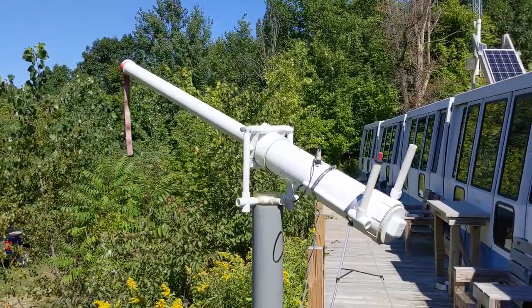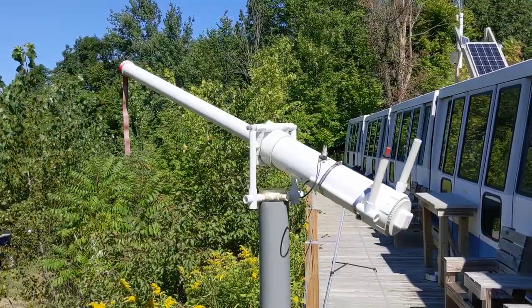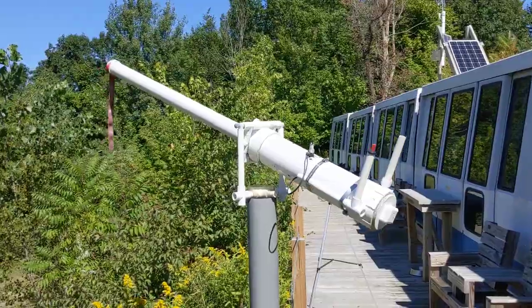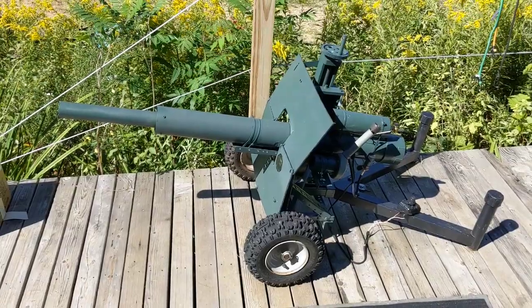We've also got some outdoor cannons, including the mounted deck gun and the howitzer. I don't have a video for this one since I built it a long time ago, but it's kind of cool. It's a basic combustion cannon with a spark plug igniter and a longer barrel, so we might see some more velocity and accuracy out of this one. If you want to know more about this howitzer, you can check out the video I made and I'll put a link up in the corner. I also have some special guests who have brought their own designs, so we'll compare everything and see what happens.